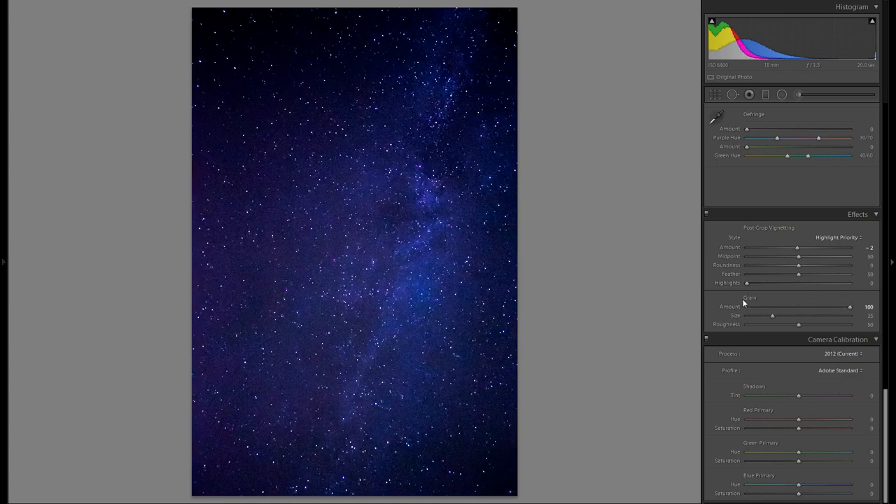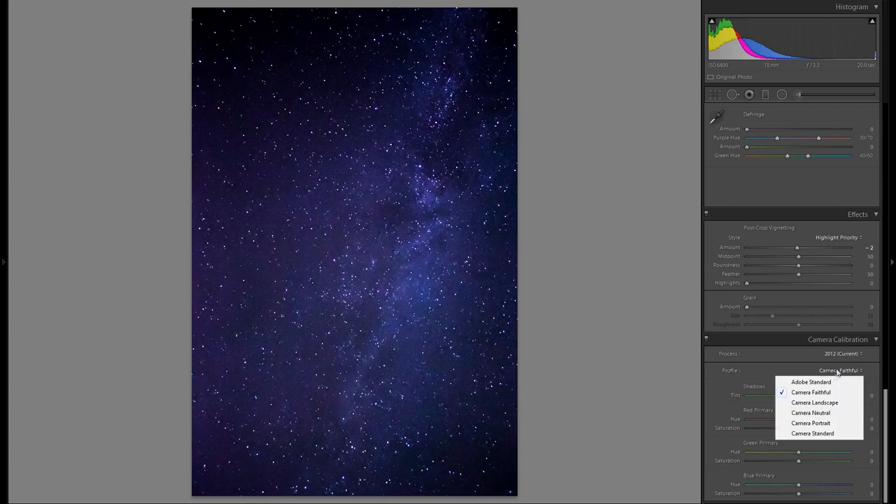Definitely don't want to add any grain — that just makes your picture look terrible. Moving on to Camera Calibration, the main thing you want to change here is the Profile. I usually just go through all the profiles and stick with whatever looks best, as this changes the color, highlight ratio, and contrast ratio of your picture. Going through them, I definitely think Camera Portrait is the best here — I absolutely love this look.